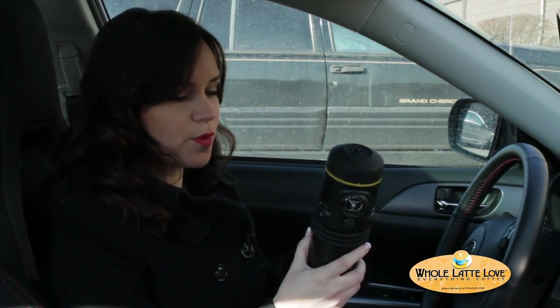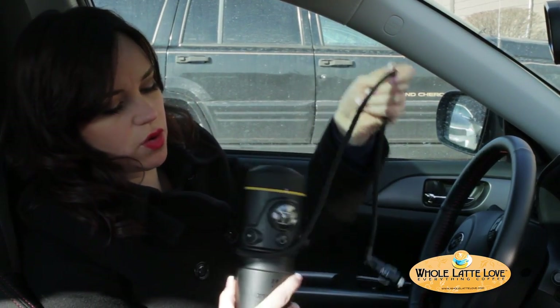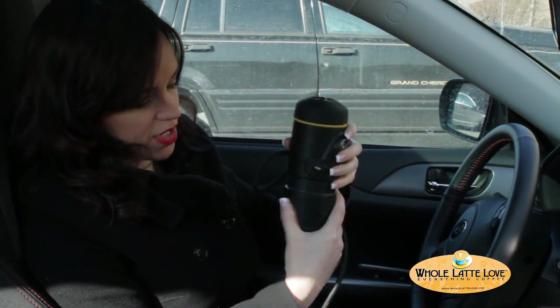So I'm in the car, it's in park, and I'm ready for an espresso. So I'm going to put my Handpresso Auto to use. You just want to uncoil the cord, and then you plug that right into your cigarette lighter.